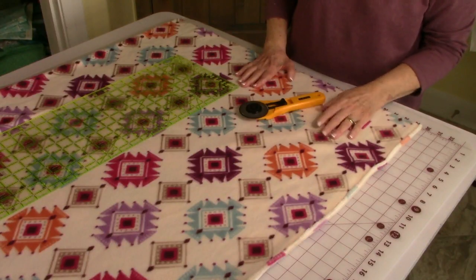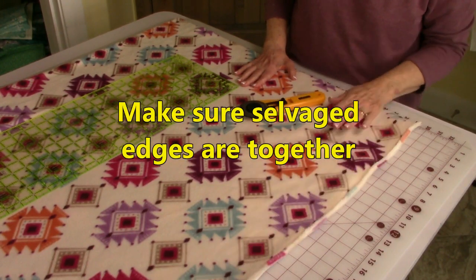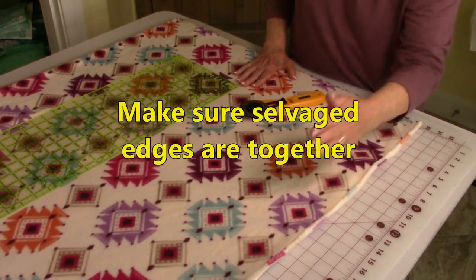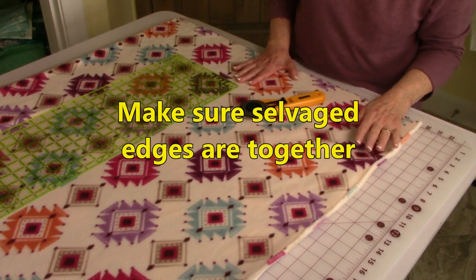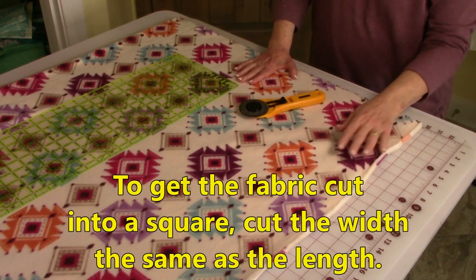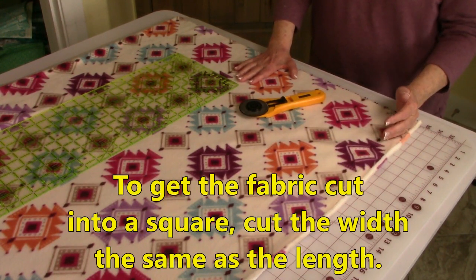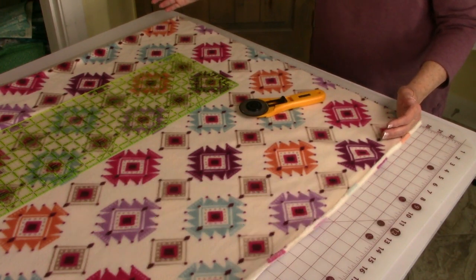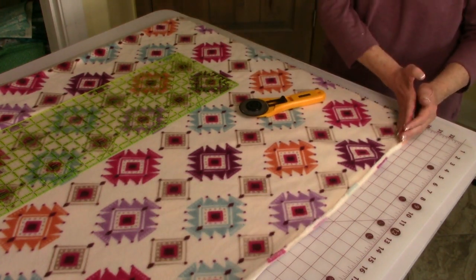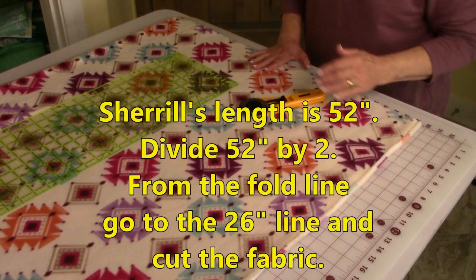It is very important that your fleece fabric is folded evenly all the way down, as evenly as you can get it. Because you're now going to cut this lower edge off. How you determine what length to cut it from the folded edge over depends on how wide you cut it that way.